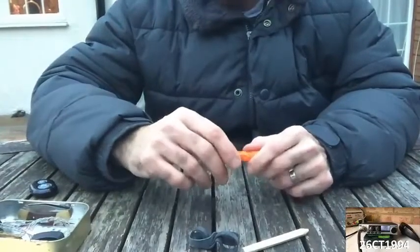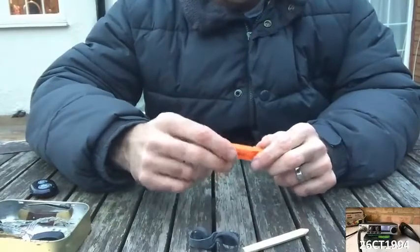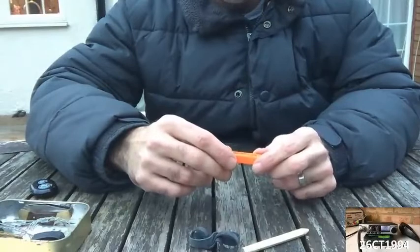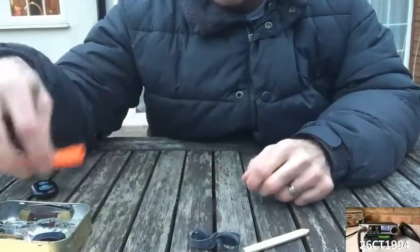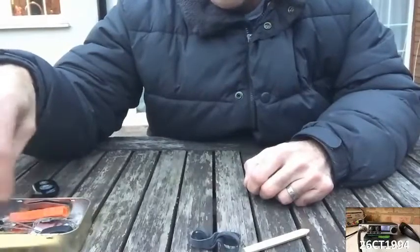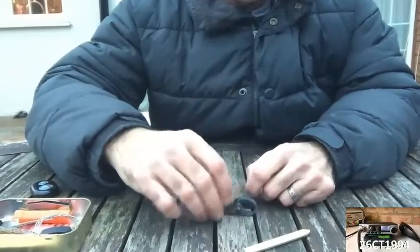We talked about signaling before with the tin itself. Very often these survival tins come with a whistle — an audible way of attracting attention. So you shouldn't ever really be in a situation where you haven't got the means to signal whilst you're out and about.